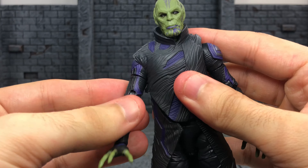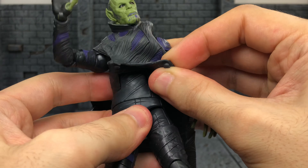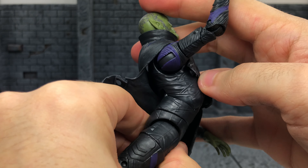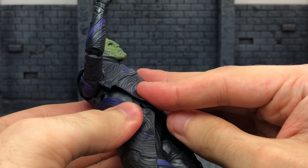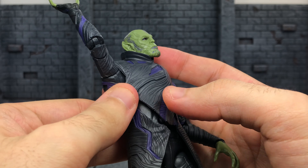Taking a closer look here, the face detail is just — whoa, he looks sick, man. This is dope. The only thing I'm not sure about is this chin. I don't know if it's just my figure; I didn't see another Talos to compare, but it looks like there's paint slop all over it. It looks like he's bleeding through his mouth or something.